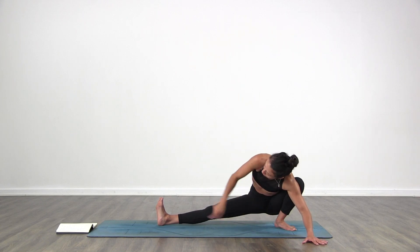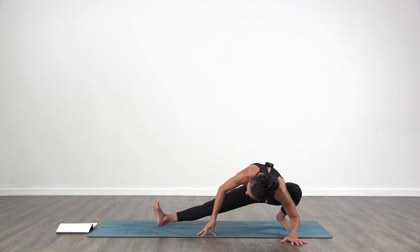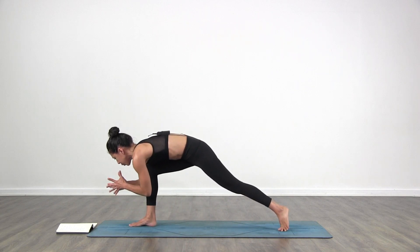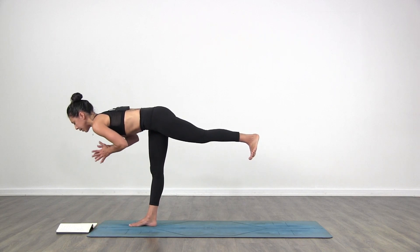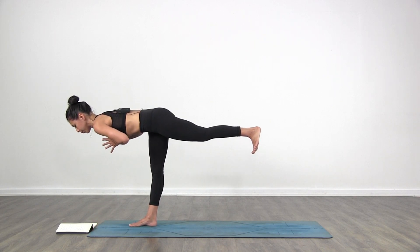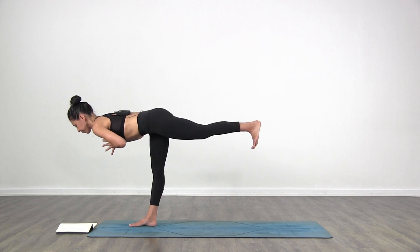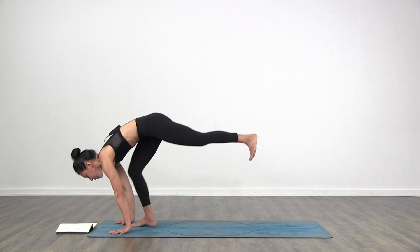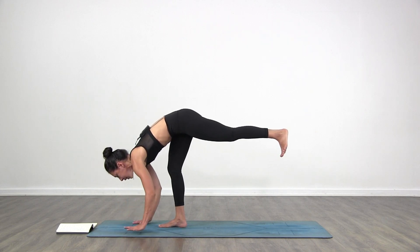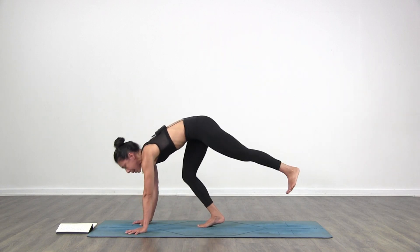Bring your right hand down to the floor. Look at your right foot — think that your right toes go forward towards the front. Warrior three — come forward to stand on your right leg, hands come to prayer, left leg stretches back. If you need the balance, use your hands. Breathe. Get belly in. Stretch forward and back. Then hands go down to the floor. Bend your right leg as much as you need to and take a few hops back.